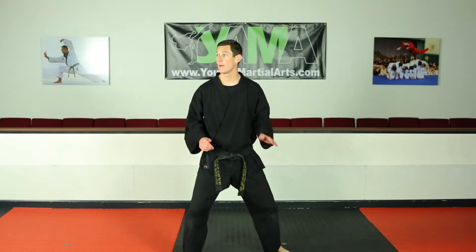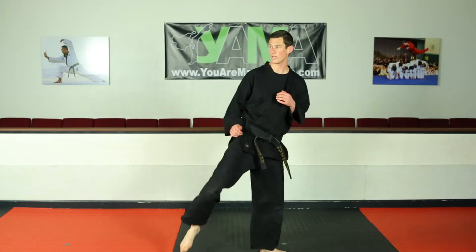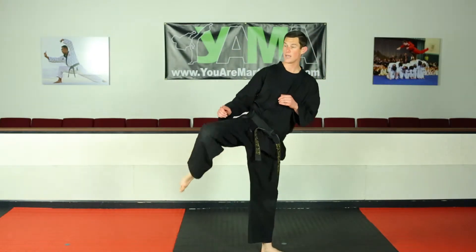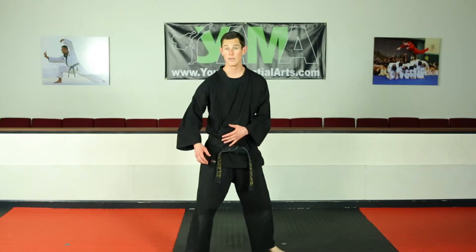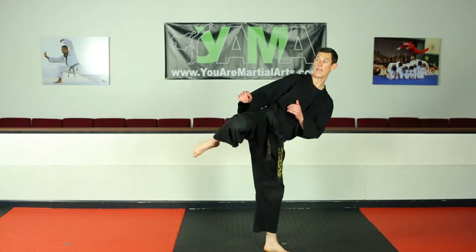So I'm set on my feet and my back foot doesn't move. I can post, chamber for a side kick, and execute it. I can post on my back foot, chamber for a roundhouse kick, and execute it. Any of your kicks — just don't move your back leg, lean back on it, post, chamber your front leg, and fire your kick. That's called post kicking.